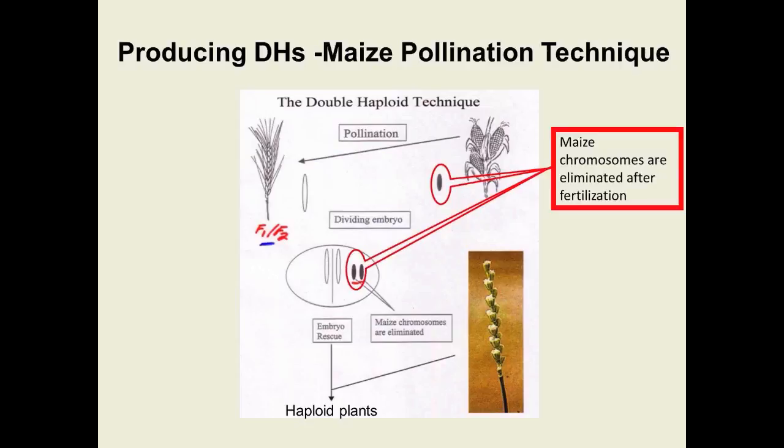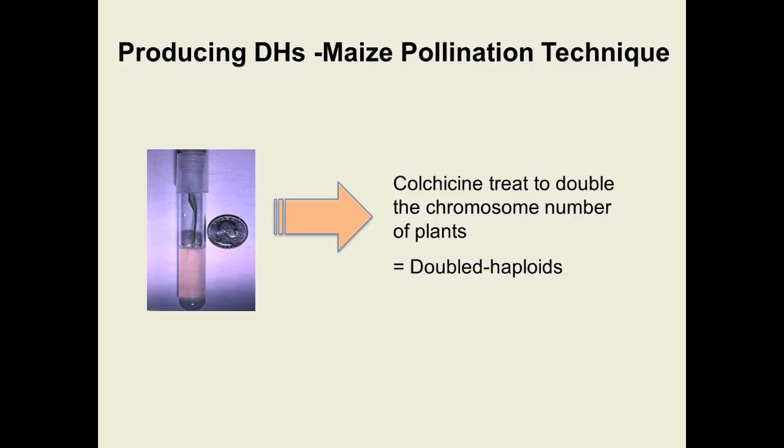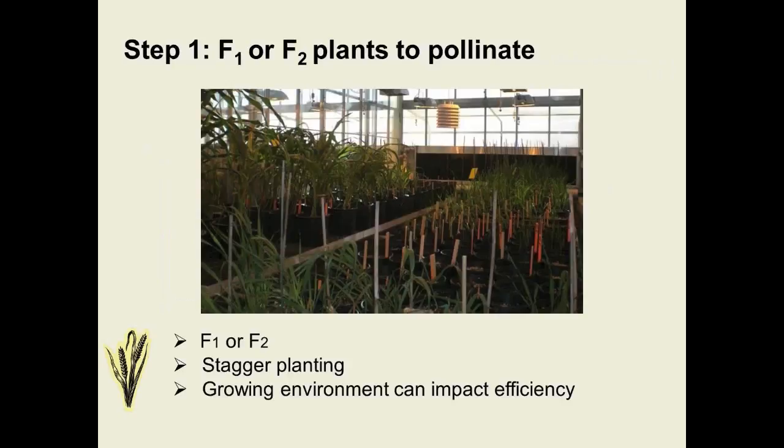Since there is not a normal fertilization, there will not be a normal endosperm, and the embryo needs to be rescued — if left on the spike it would abort. It is placed on a nutritive media to regenerate into a haploid plant. The last step is to treat with colchicine to produce a plant that is completely homozygous — a doubled haploid.